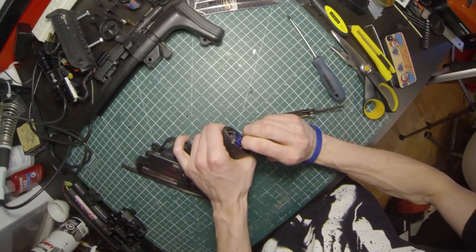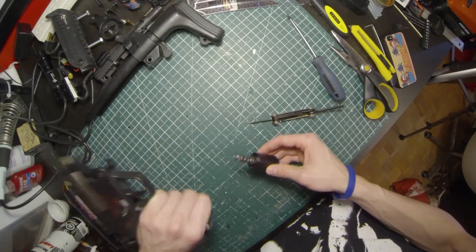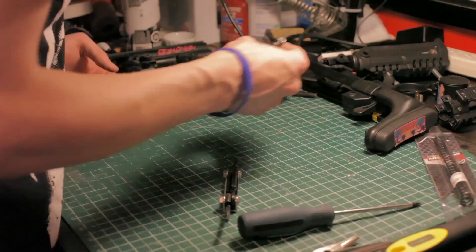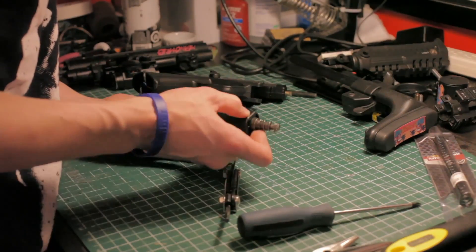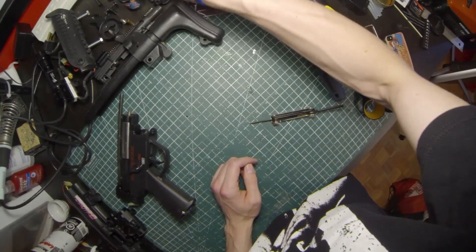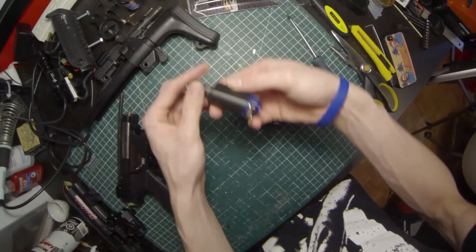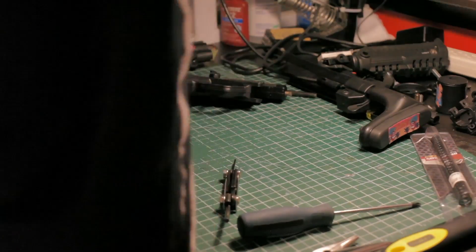This is bone stock — that's a bone stock motor right there. Nice to see there's no brass shavings coming out, because brass shavings show signs of wear and tear from over-tightening. I just did the number one no-no and put the motor near something metal, so I'm just going to put that up top on my shelf.